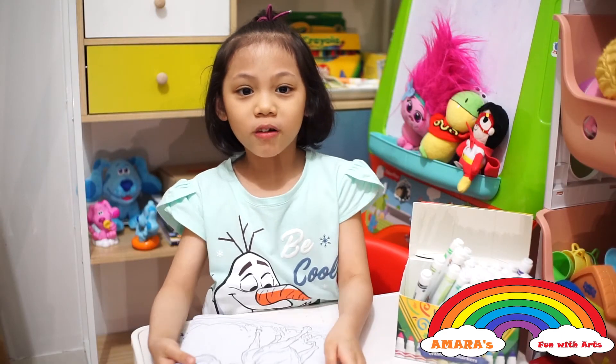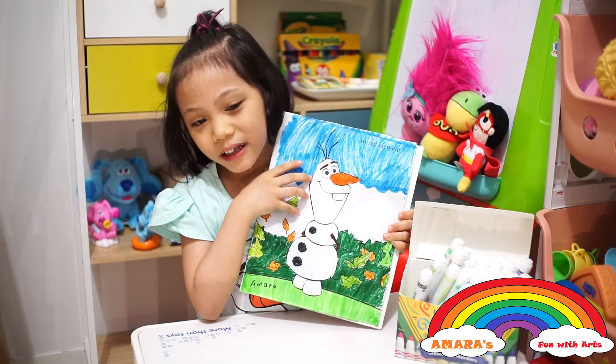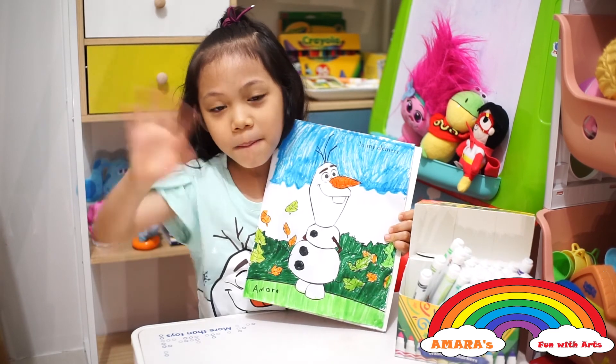We'll be right back. Now we're going to color the bushes. We're done coloring Olaf! Isn't it nice? Thank you for watching! Bye-bye!